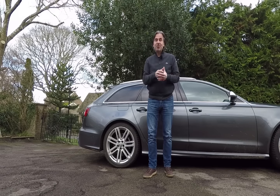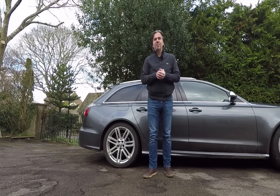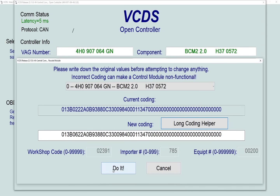Before we start changing things with VCDS, it's always a good idea to make a note of what you're changing before you change it. For example, when you're changing the coding, make a note of the old coding, and when you go into adaptations, make a note of exactly what you've changed in there.